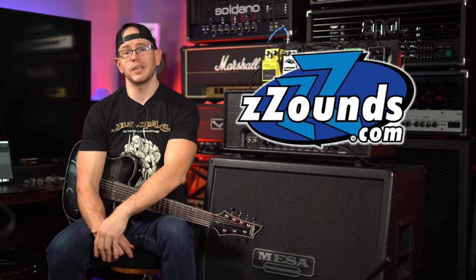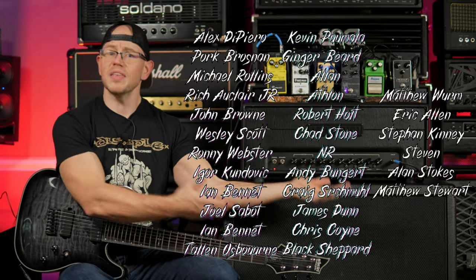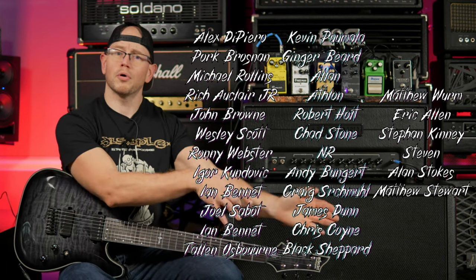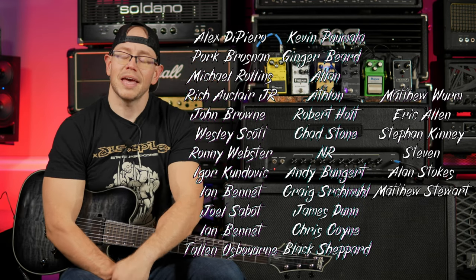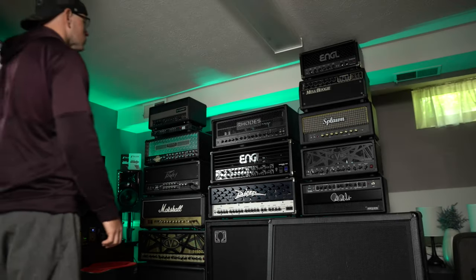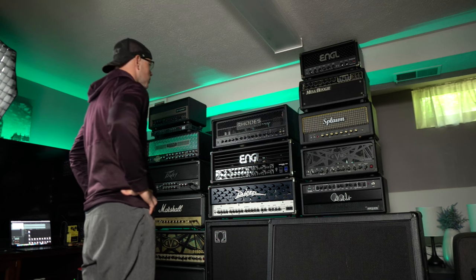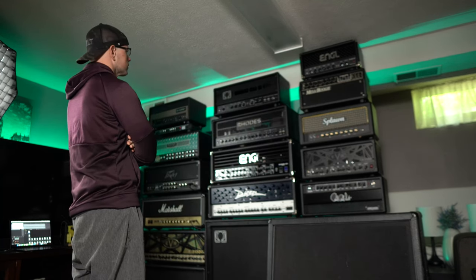You guys click those links and buy something from those fine retailers — it costs you nothing extra and it greatly helps the channel. You can also add your name to the list of incredible people by joining my Patreon community, because everything you guys put into the Patreon fund goes back into more gear for this channel so I can make content for you guys. Thank you to each and every one of you who supports me through Patreon — I love you forever, whether you want me to or not. Thanks so much for watching, Kyle here again. We'll see you next time. You know what this wall is missing? Another amp.